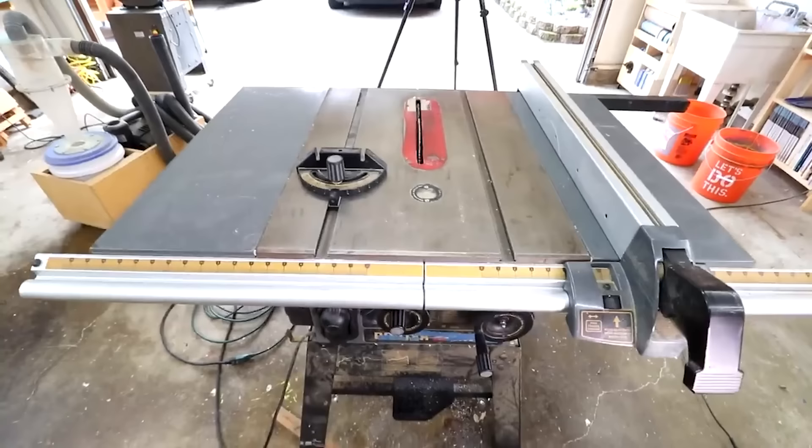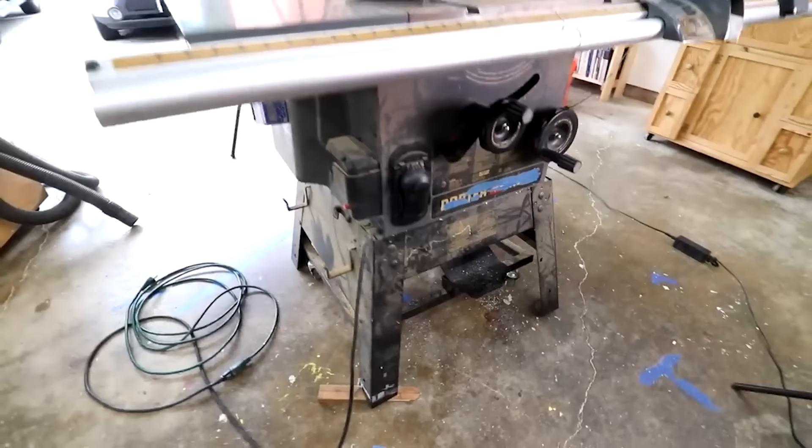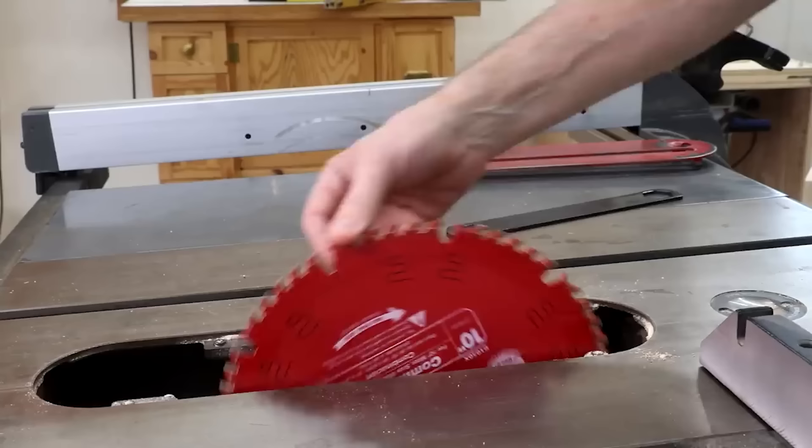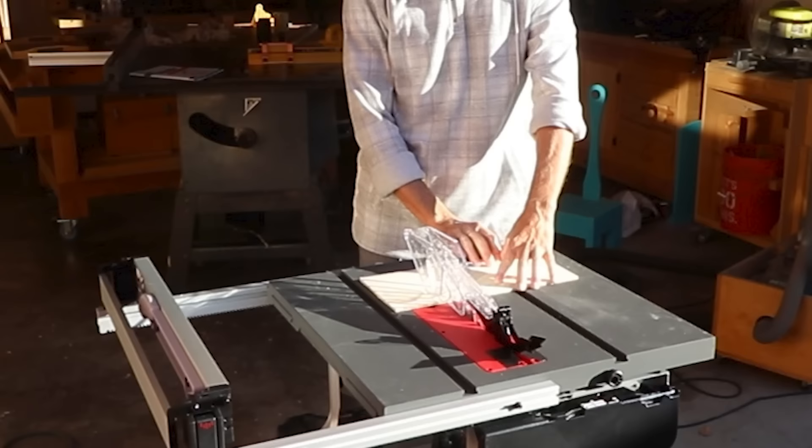The only thing a table saw can't cut is a curve. It's also the most intimidating tool for new woodworkers — it's loud and aggressive. Whenever you hear about somebody losing a finger in woodworking it's almost always on a table saw. But with proper understanding of safety procedures and approaching it with respect, you can operate a table saw for a lifetime without any injuries. If you want next-level protection you can look into saws that have flesh-sensing technology. They're a lot more expensive, but they give many people enough peace of mind to get started in woodworking.